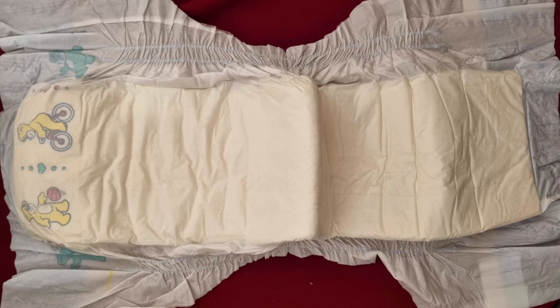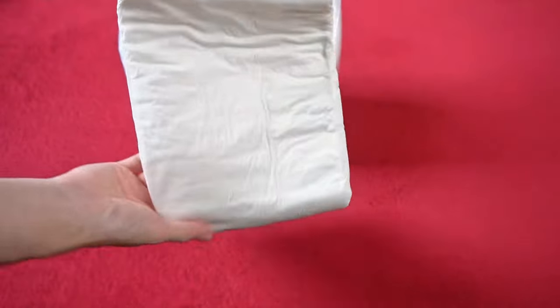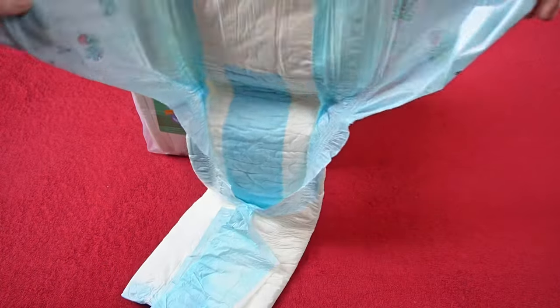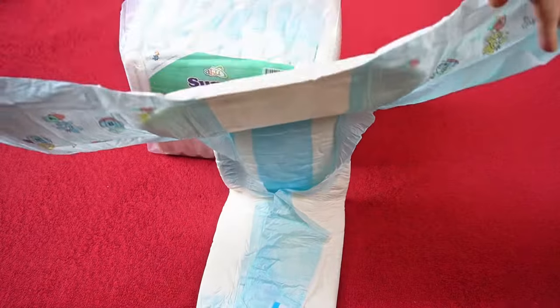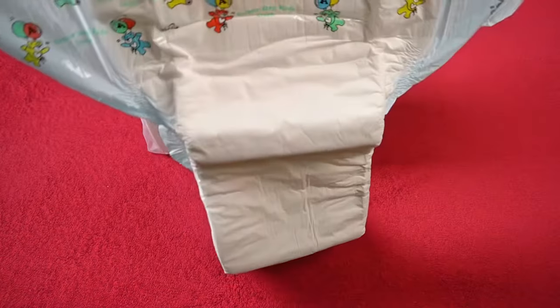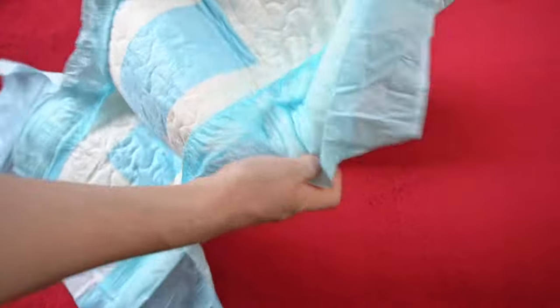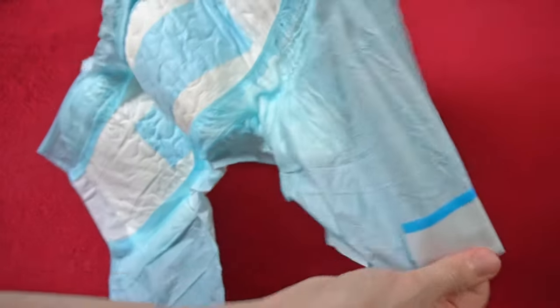ABU is based on the original Pampers, which are only printed with bears on the front of the adhesive surface — the rest of the diaper is white. The slightly older ones were even made of foil, making the print even stronger. If you look at the Super Dry Kids from ABU in comparison, at first glance you could really mistake it for an original Pampers. The adhesive surface is also printed with bears — not one-to-one exactly like Pampers, which they are probably not allowed to do for legal reasons, but the design exudes a similar charm.